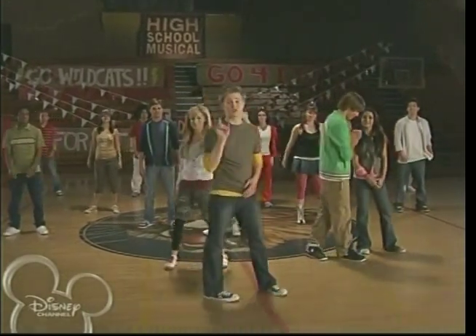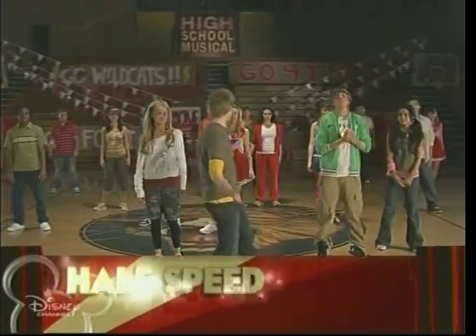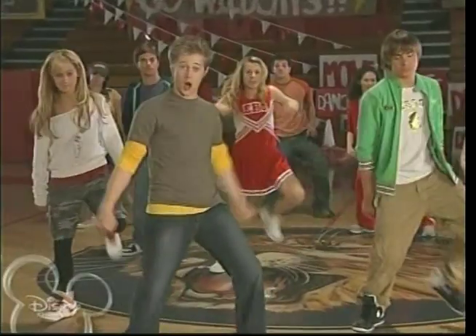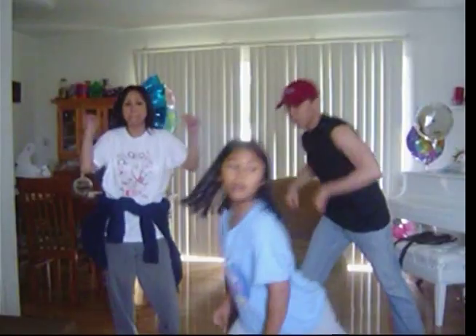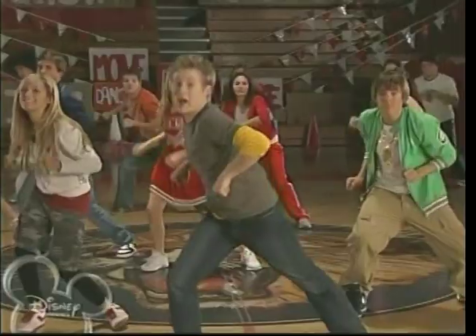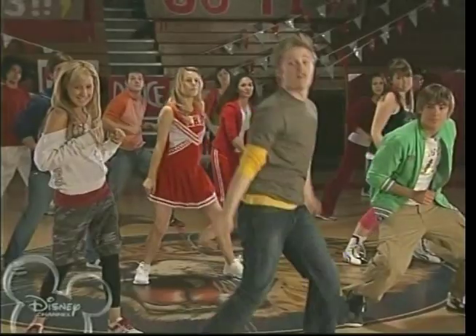Okay, before we go for the big one, we're gonna show the dance one more time all the way through at half speed. Everybody ready? Alright! To refresh your memory, we're gonna start with the pull, pull, stomp and clap. Remember? Okay, here we go — pull, pull, stomp and clap.